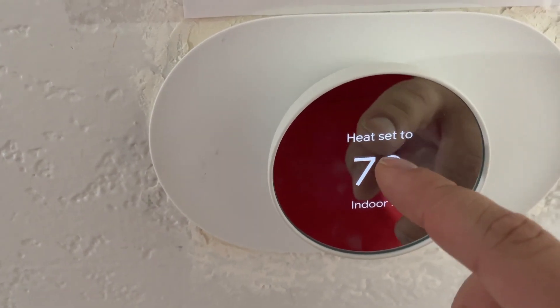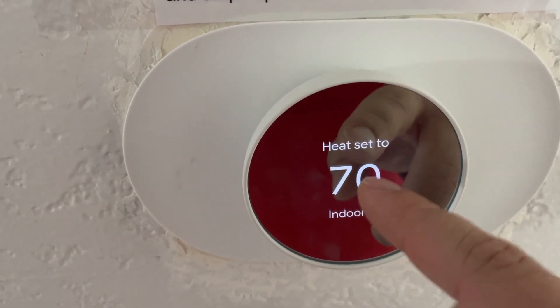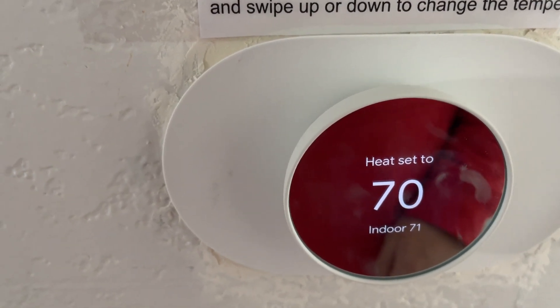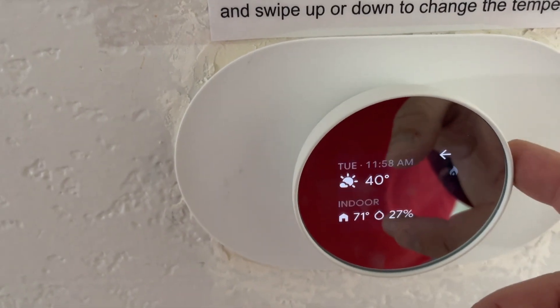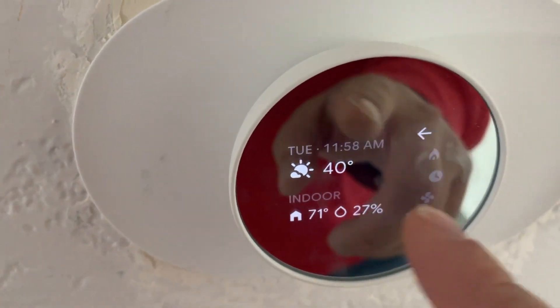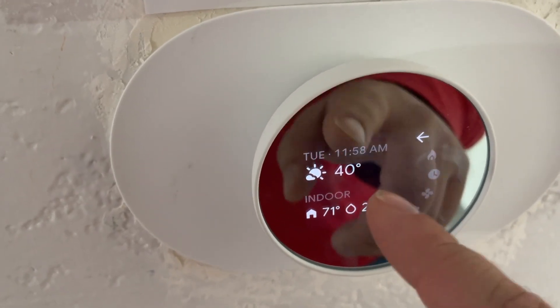You can set the heat to whatever you want, and if you want to adjust the temperature, all you have to do is press on the right side and you can bring up all the different menu options on the home front page.